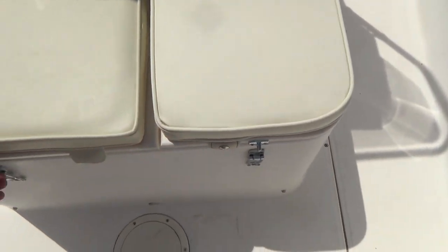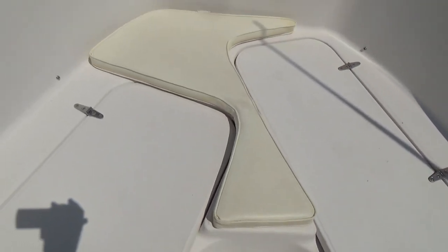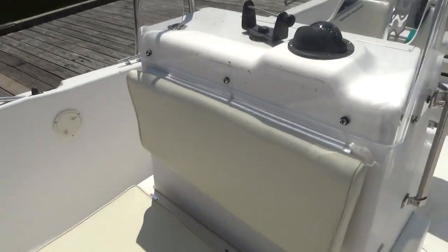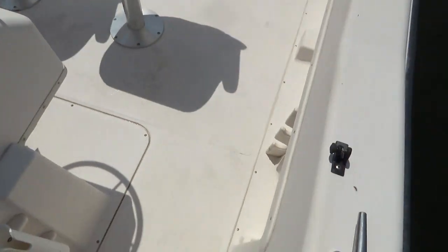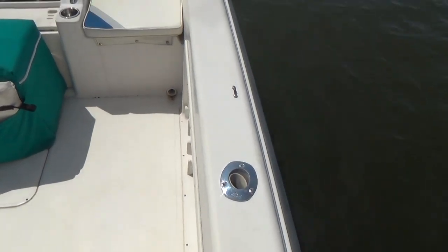There's a live well there and an insulated storage box there. You have storage underneath all of your front seats. Very heavy blockers as well. We have the center cushion but we don't have the other two cushions for the boat. You have cushions for the front of the console for people. Built-in rod holders on both sides — rod holders going down inside the gunnel and rod holders on top.